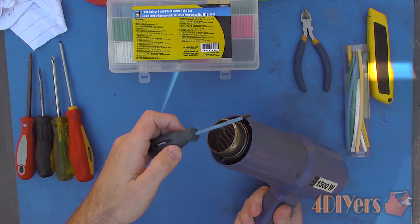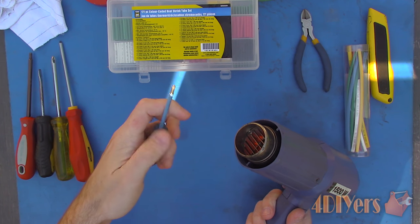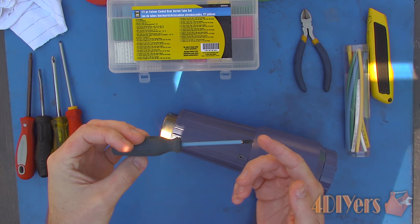Use a heat gun to shrink the tube, applying even heat all the way around. A lighter can be used, but I don't normally recommend it as you can risk burning the heat shrink. Here is the final product now.